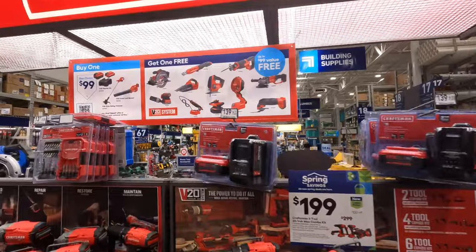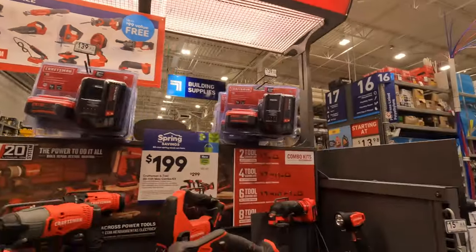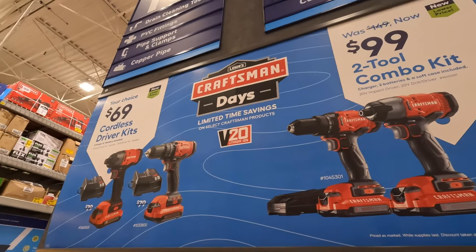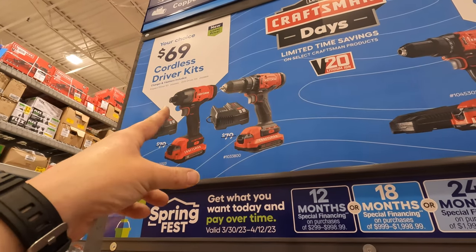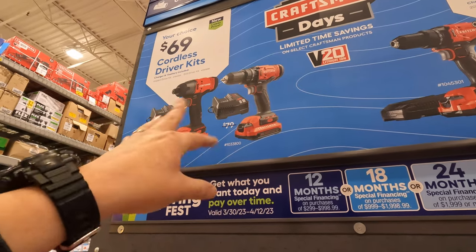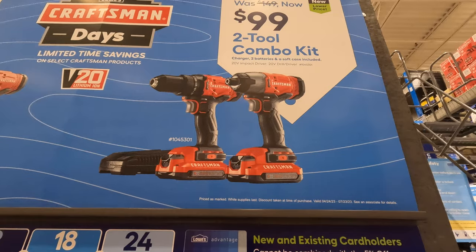That Craftsman BOGO deal we saw earlier is still up here — those are the free tools you get. DeWalt has to have good deals. They do have the drill and impact driver combinations: $69 each — your choice — for the impact driver or drill driver. Or $100 as a kit and you get one charger for both. $19.98 for the 60-piece drill driver bit set.